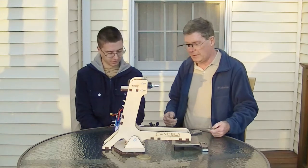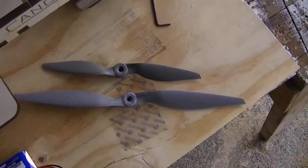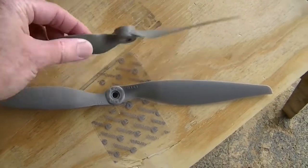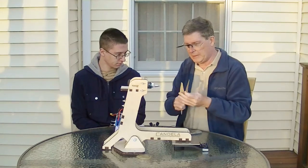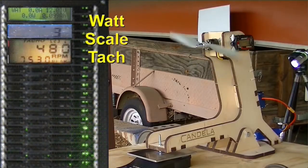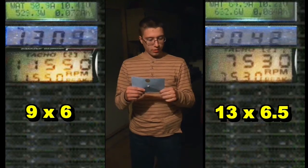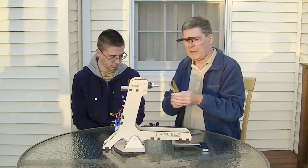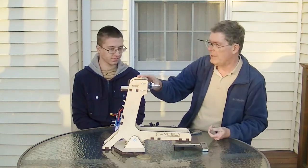Before we forget everything we did — and you can probably look at it in the little video clip from our test — we had basically two props, and we tested it on this 35-size motor from Hobby King. It's a prop drive 35-36 motor, and it's got a big 35 written on the side. We have thrust readings and amperage readings from the last video, and what we found out was that it was more efficient with the larger prop.